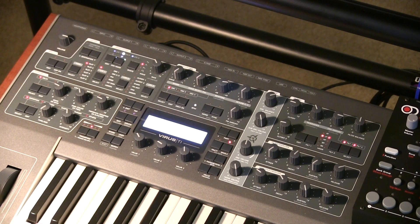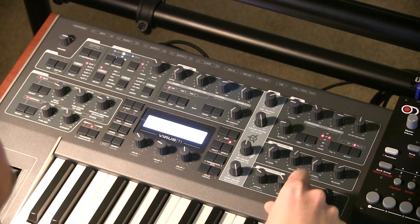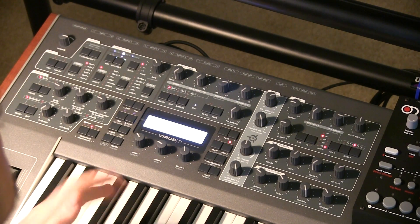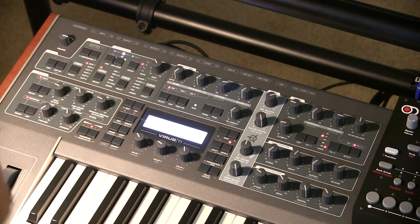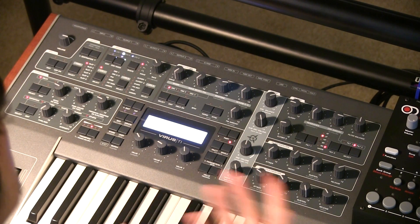Now let's add both filters. They're both currently on low pass so it's just boosting the resonance. However, if we select filter two and go down to band stop, because we're still on filter two I can adjust the resonance independently from the first cutoff. I find I get the best results with no resonance on a band stop filter — especially on the Virus — as it creates more of a notch.